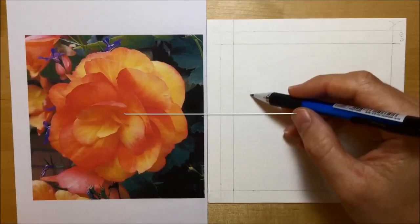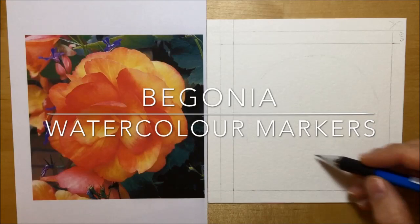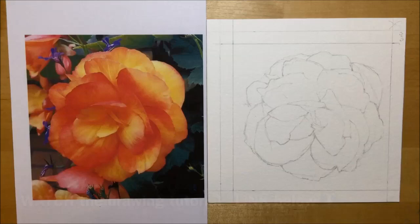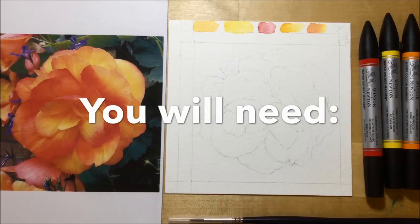Hi, I'm G and in this video I'll be showing you how I painted a begonia flower using Winsor & Newton watercolour markers. The first thing I did was draw it out on watercolour paper — I've done a video tutorial for that, so I'll post links below. If you're going to do something like this, here's what you will need: a reference photo, your picture penciled out, the watercolour markers, and a good brush.